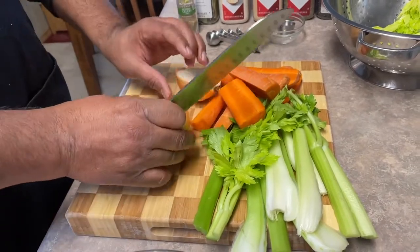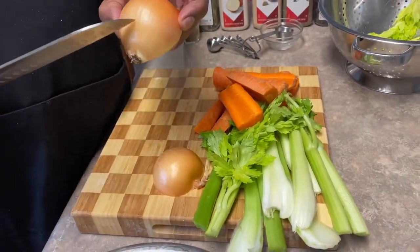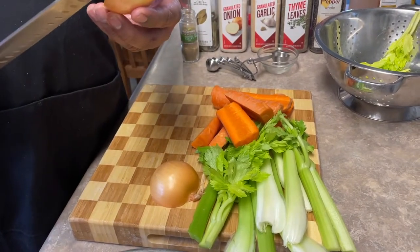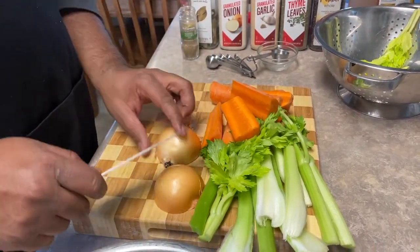Open up these carrots and our onion. Cut that onion in half. Leave the skin on — there's a lot of flavor in the skin. We're going to pull these out at the end, so don't worry about that.